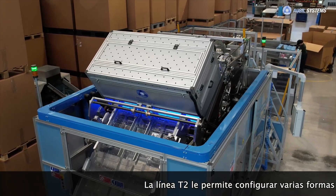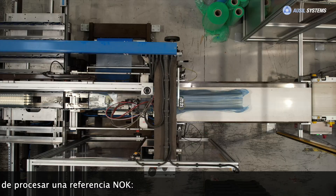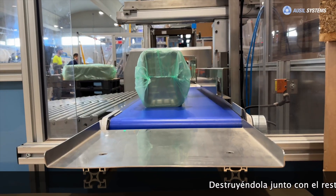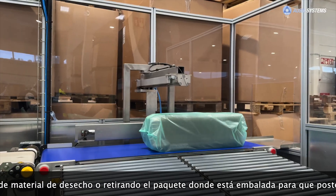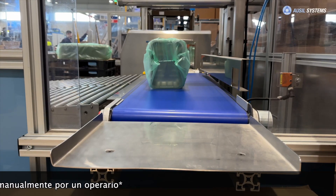The T2 line allows you to configure various ways of processing an NOK reference: destroying it together with the rest of the waste material, or removing the package in which it is packed so that it can later be removed manually by an operator.